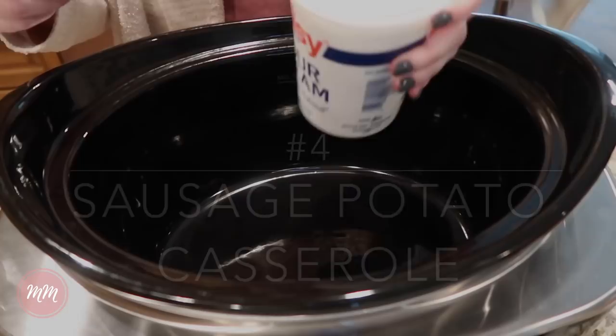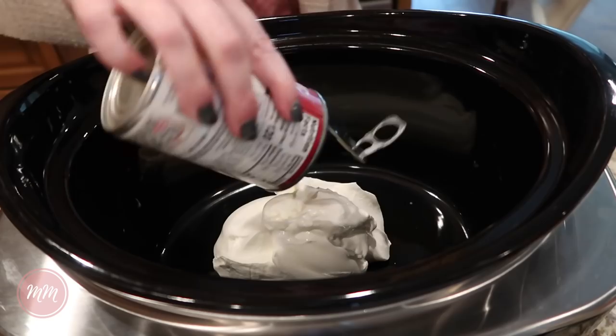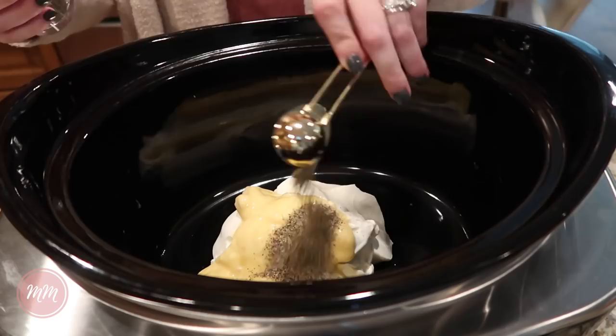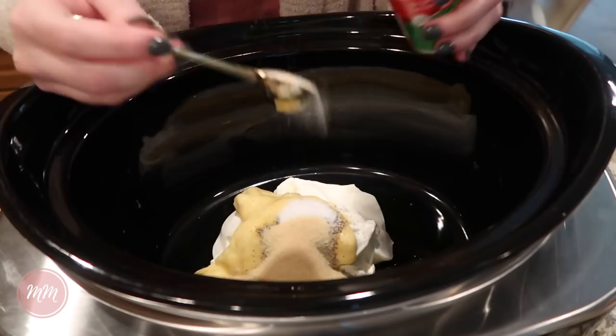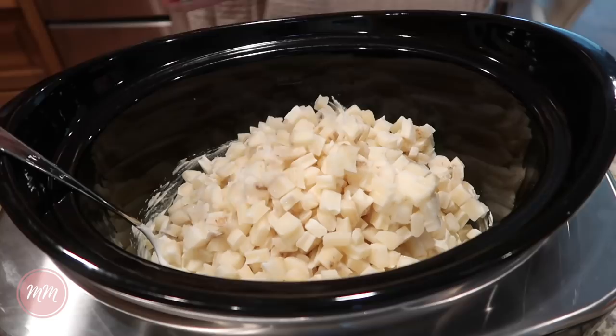This sausage and potato casserole is the epitome of comfort food — but as you can tell from this video, comfort food is my favorite thing to make. I never claimed these would be healthy! You start off with 16 ounces of sour cream, add in a cream of chicken soup, then pepper, salt, garlic powder, and onion powder. Stir that all together so the seasoning is evenly mixed. The recipe calls for an entire bag of frozen diced hash browns, and you stir to coat everything in the mixture.